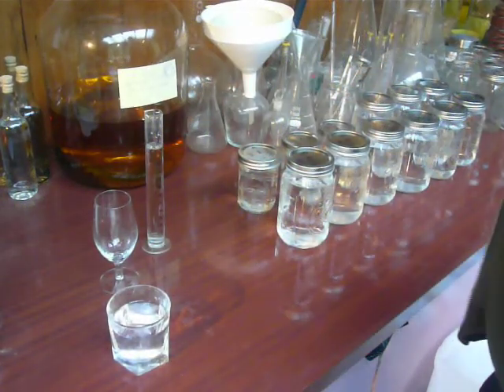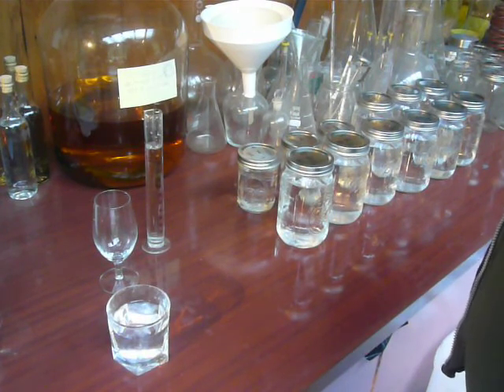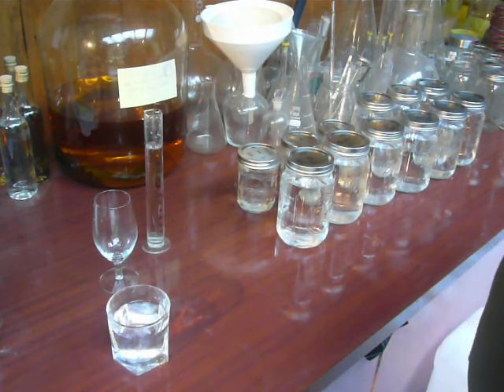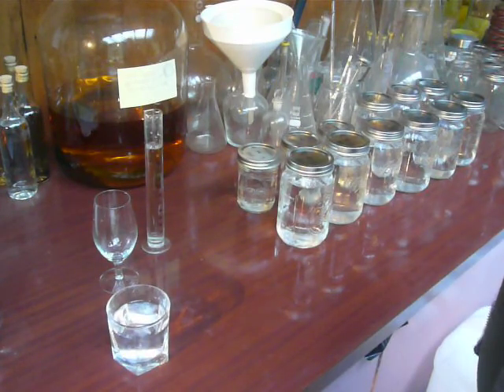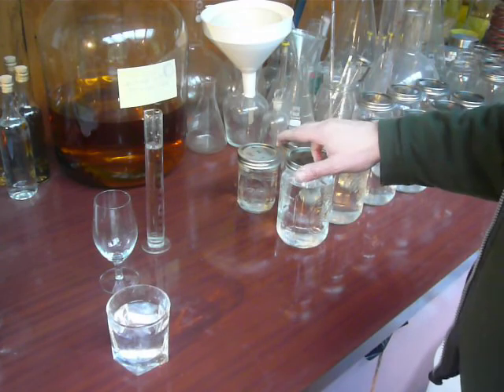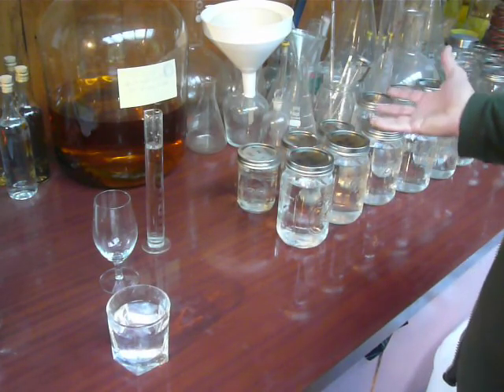G'day. What I'm doing today is cutting the smoky single malt distillation I did a couple of weeks ago. It's been sitting here waiting for me to find some time to get around to doing that. I usually take the distillate off in jars so I can separate it later, and here we are.